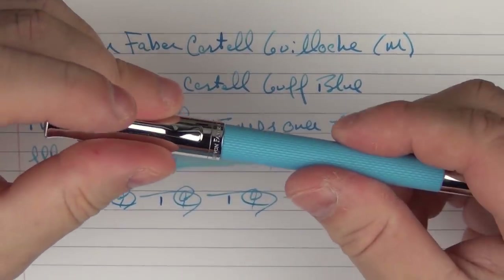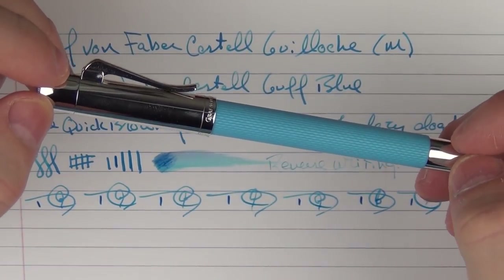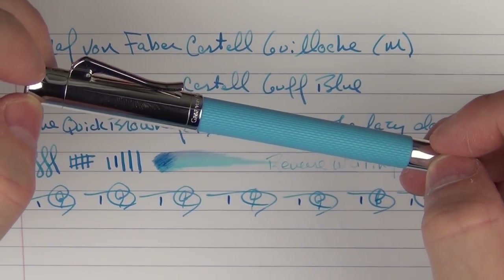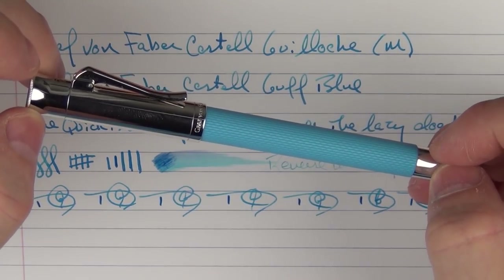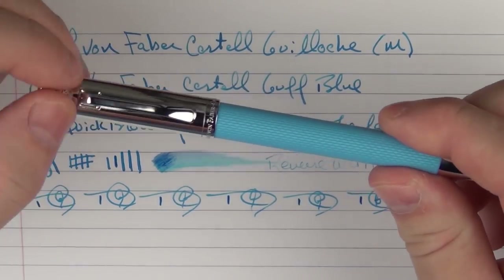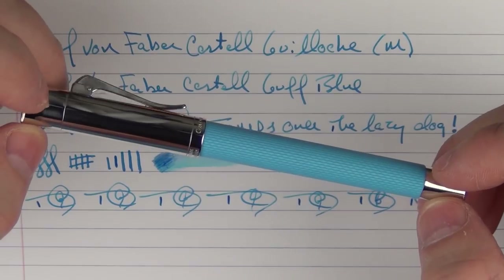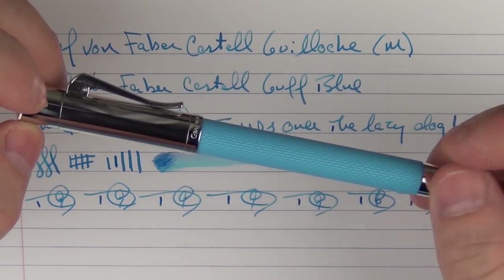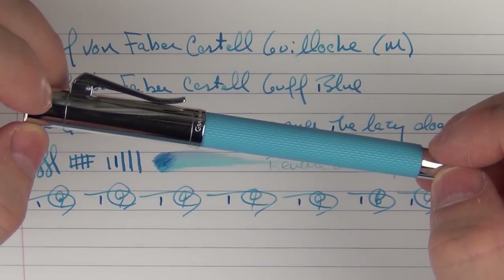Thanks again to Faber-Castell for providing this pen for review and giveaway. Don't forget to leave a comment on YouTube and subscribe to the channel if you'd like an opportunity to win this pen. I'm going to regret giving this one up because I've grown to enjoy it — I like its looks, its feel, and it has a distinct elegance I enjoy as well. I'm very confident that whoever wins it will enjoy it. Until next time, thanks for watching.